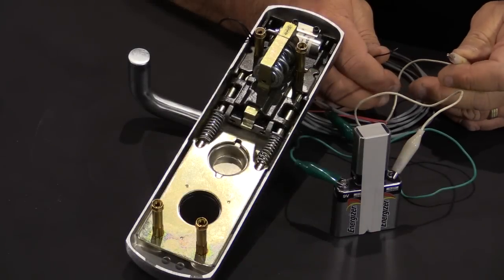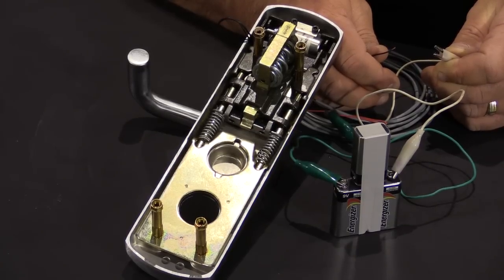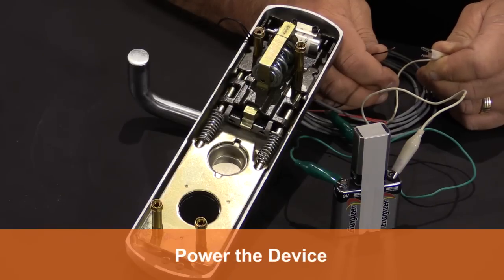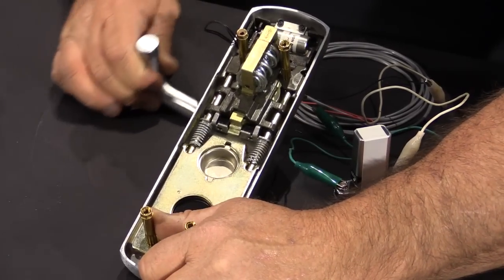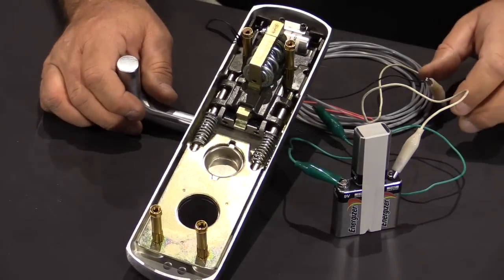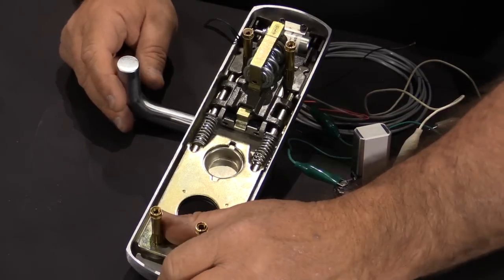We're going to use our portable 27 volt power supply, which consists of three 9 volt batteries, to test the solenoid operation before we install it on the door. To do that, we connect the alligator clips to the wires from the trim. You'll notice that the solenoid energizes and allows you to retract and turn the lever since it's in the fail secure position now. If I remove power, it will relock and the trim is now locked.